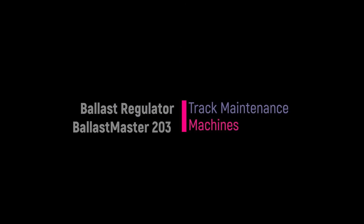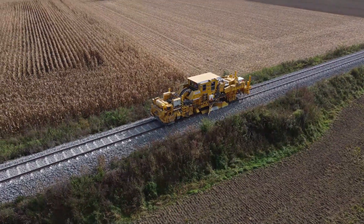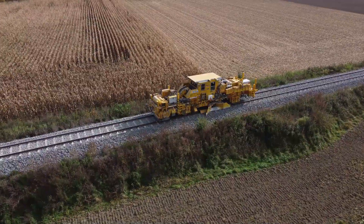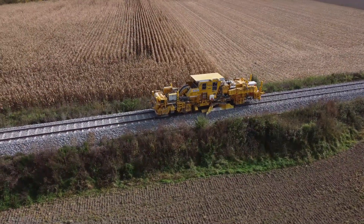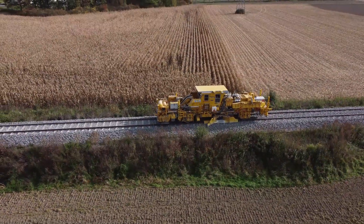Hello! Today we're taking a close look at the Ballast Master 203 from Plasser & Thurer. This is a dual-mode machine, meaning it can be easily transported to the worksite on the back of a truck. This unique mobility significantly reduces the time required to start and finish maintenance work on the tracks.